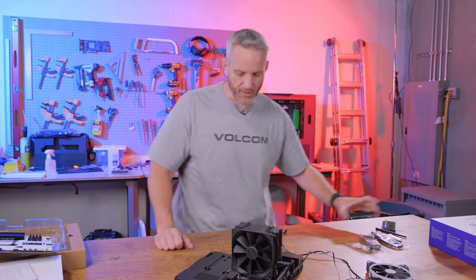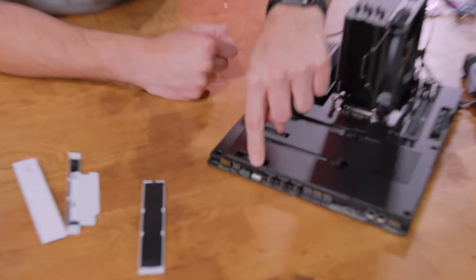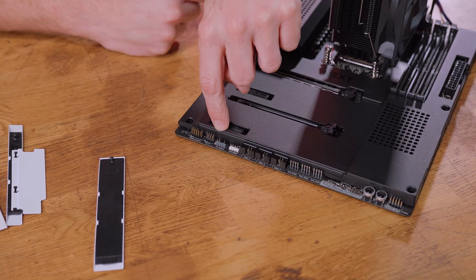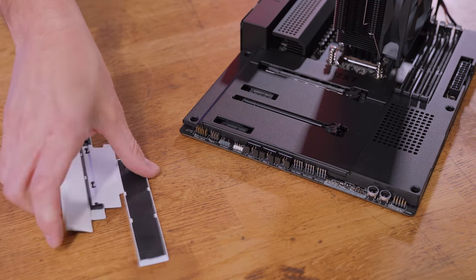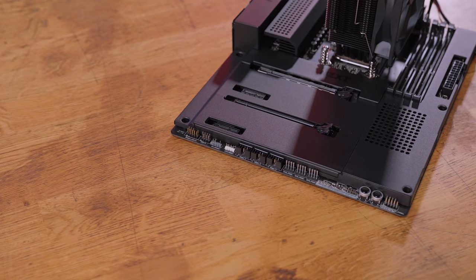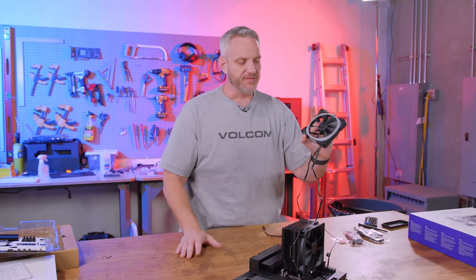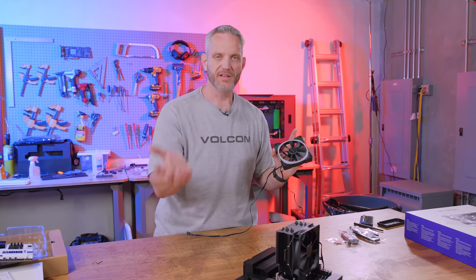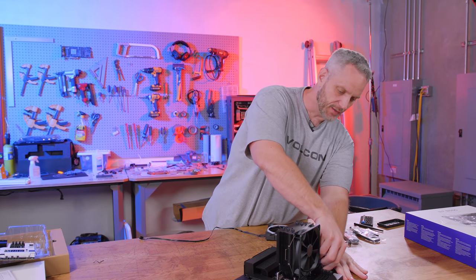But if you don't want to use NZXT CAM, at the bottom you've got your standard 12-volt non-adjustable RGB and a standard 5-volt ARGB 3-pin. So you can use whatever other RGB standard headers you want. If you're using NZXT fans and CAM, you can daisy chain these for one connection — or up to two if you want to use LED strips — just to keep the wiring nice, neat, and clutter-free.